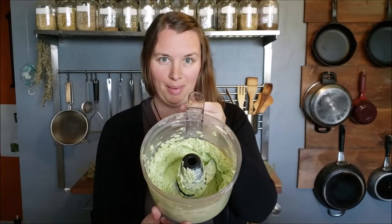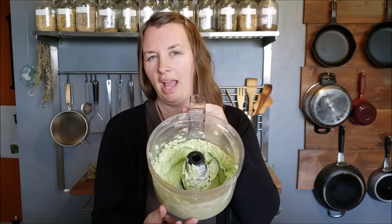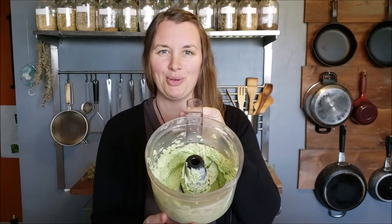The butter is all blended up. You'll have to scrape it down a few times just to make sure those leaves get chopped up. It smells so good.